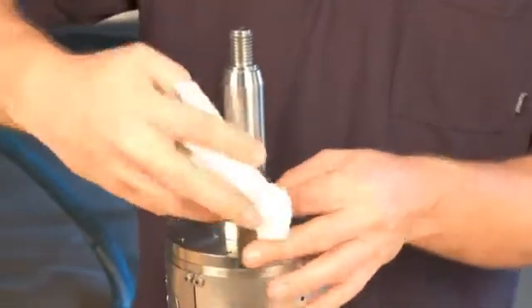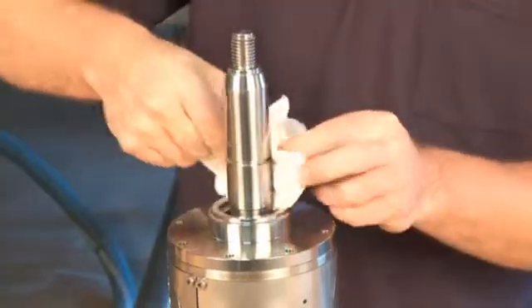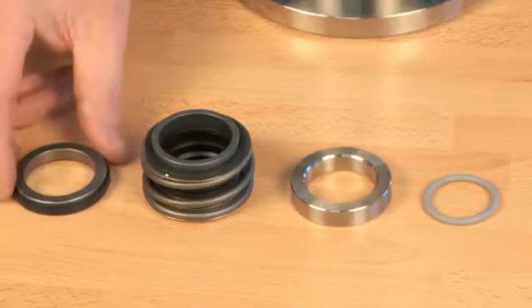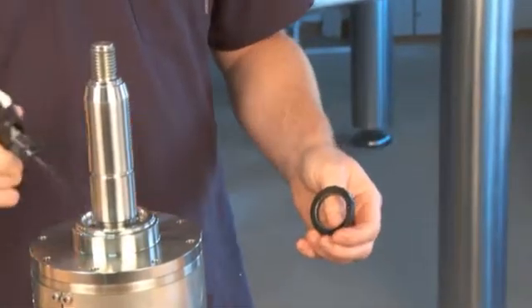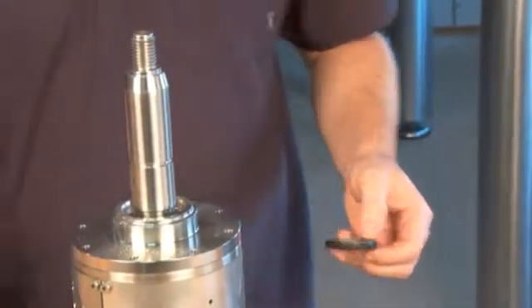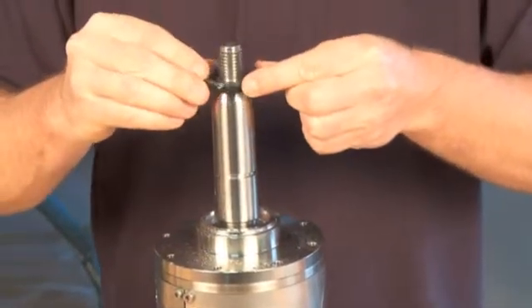Clean all contact surfaces and the shaft. Mount the stationary part of the seal ring in the flange. Lubricate with water to make it slide easily into place.